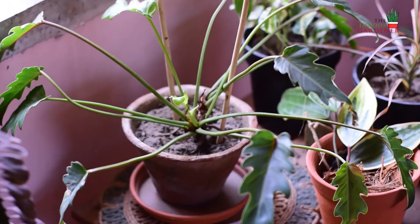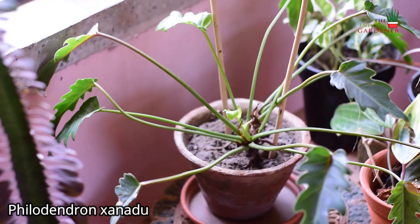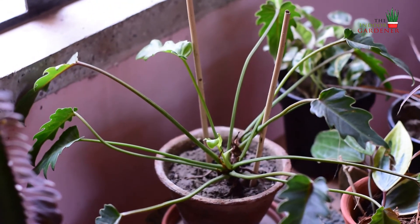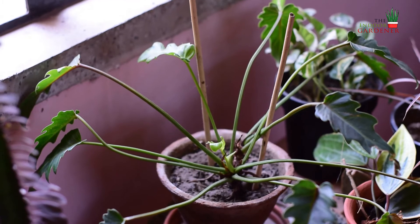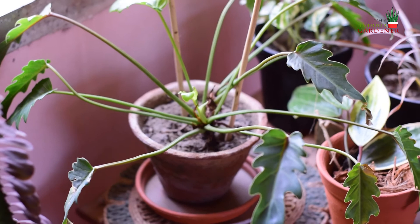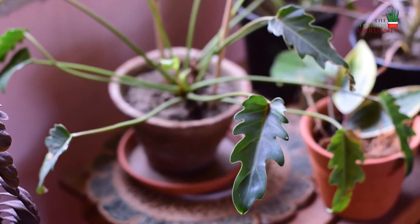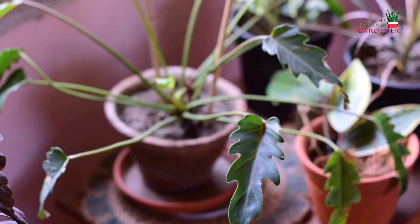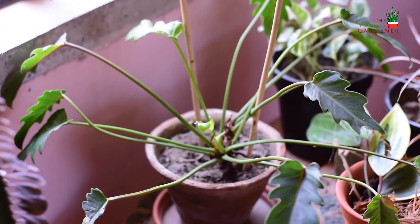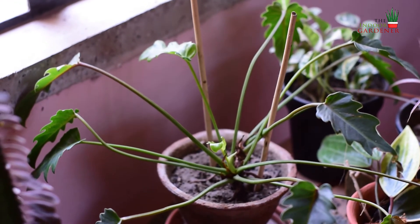This is the philodendron xanadu. This is not a trailing plant and it can grow upright, so if you have a lot of space in your home and want to put a statement piece, or if you are gardening outside in your garden, this is a wonderful plant to grow. I know it looks a bit crooked here — that's because after I got it from the nursery it lost a lot of leaves.